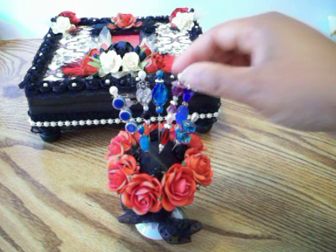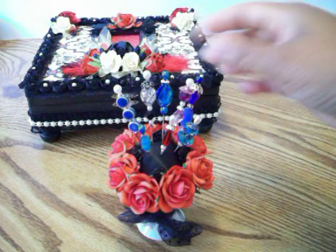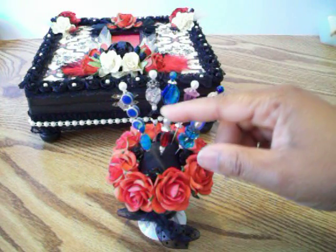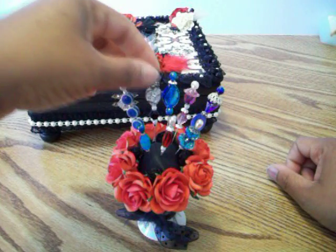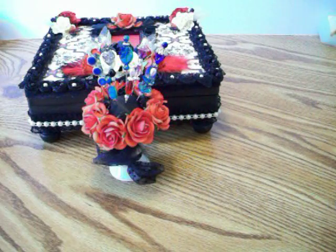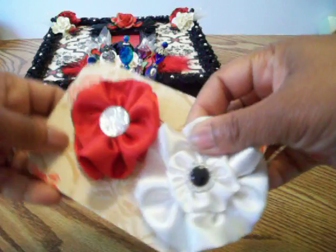I added some handmade stick pens. One of her favorite colors was blue and purple, so I did a purple stick pen with a couple of purple beads, a lot of blue beads, and a red and a little bit of black. I hope she likes the pens and can use them in her projects.